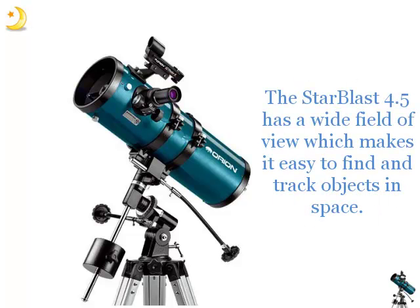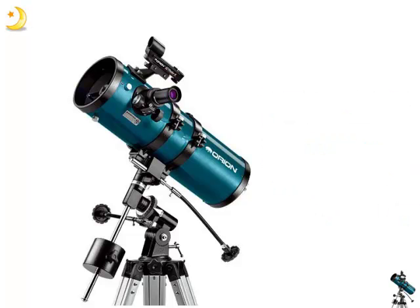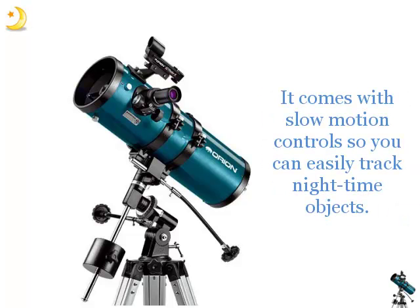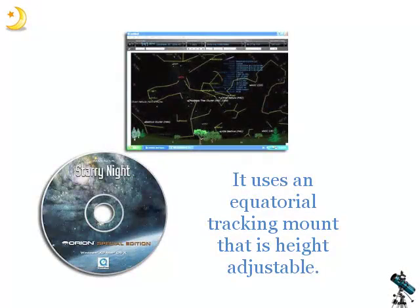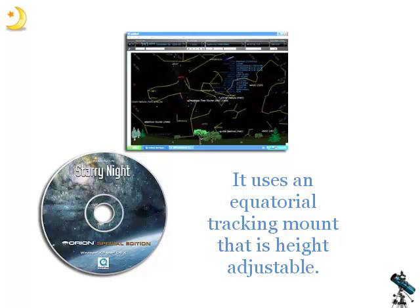The Starblast 4.5 has a wide field of view, which makes it easy to find and track objects in space. It comes with slow motion controls so you can easily track nighttime objects, and it uses an equatorial tracking mount that is height-adjustable.